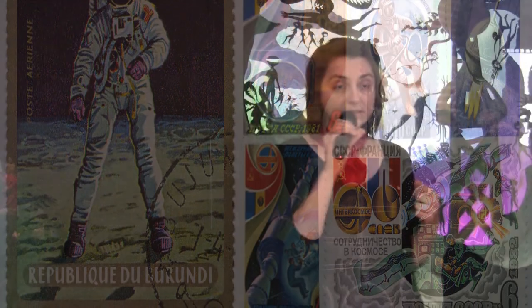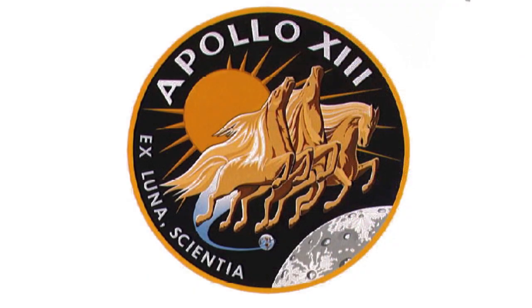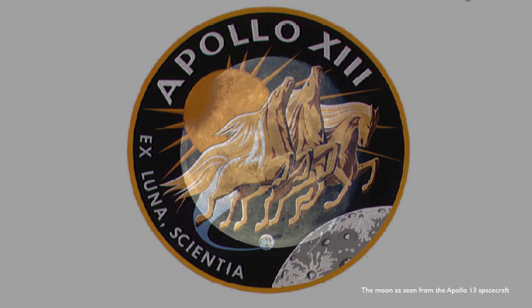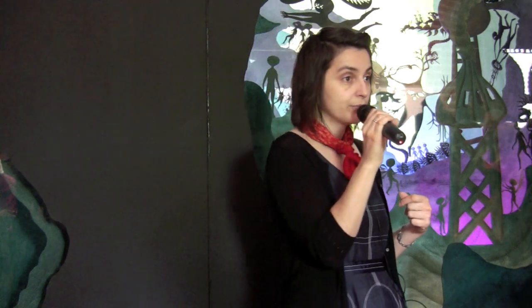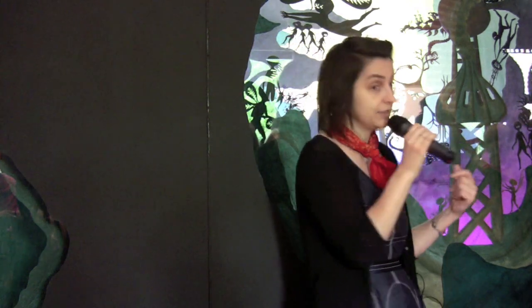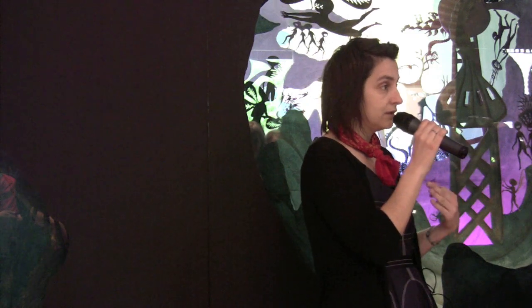Putting these two things together — the fact that I couldn't travel except in my imagination, and Houston's involvement in the Apollo program — I came upon the Apollo 13 mission, which never actually made it to the moon. They were turned back, and their mission was called a 'successful failure,' because even though they never made it to the moon, they were able to overcome their technical difficulty and come back. And the famous phrase 'Houston, we have a problem' was uttered during this expedition.